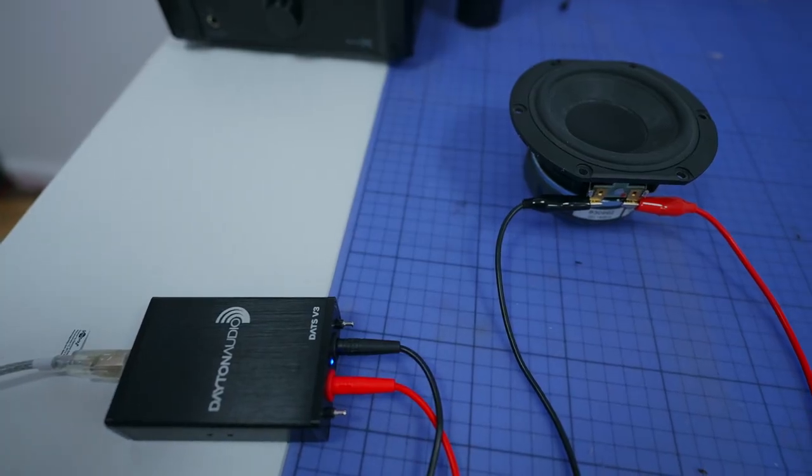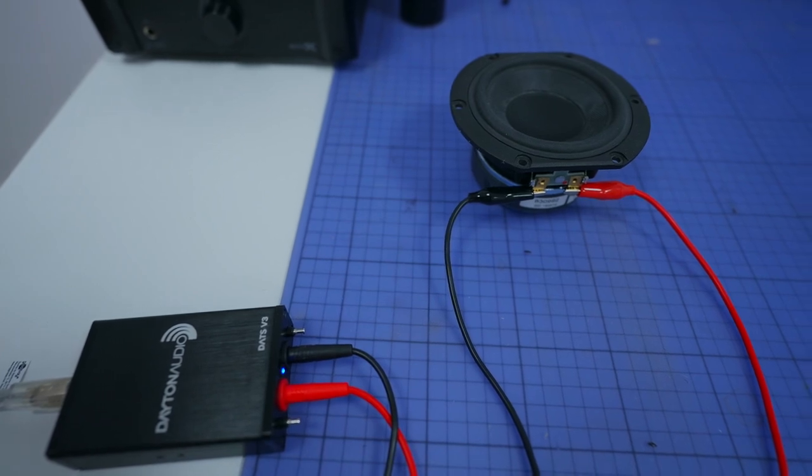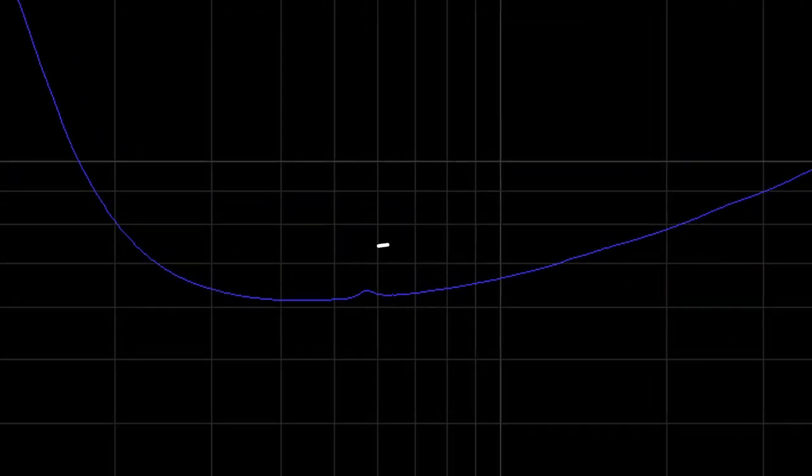First we're going to measure the impedance of the driver in free air. What you want to do is look for peaks in the impedance graph. Here's the graph. There should be nothing suspicious here. We have the peak at the natural resonant frequency of the driver, but we also have this blip over here. Now this is something that you don't really like to see, however this is pretty common — something to do with how the suspension of the driver works. Nothing to worry about. If it's a problem, it can be solved in the crossover design.